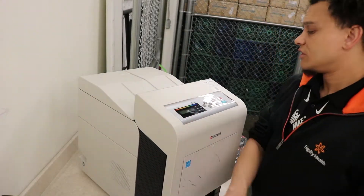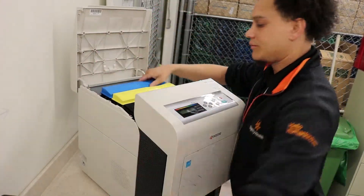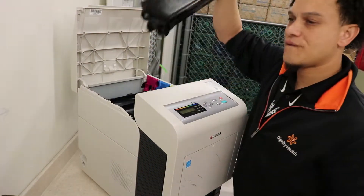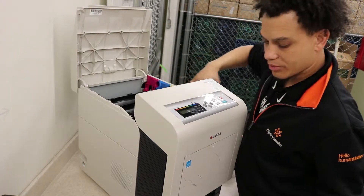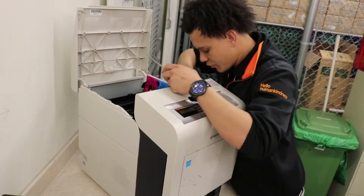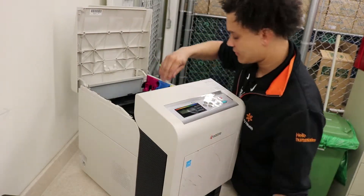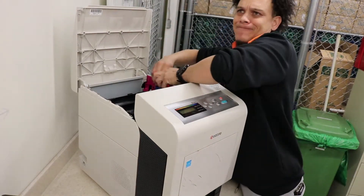All you're going to need is a screwdriver. Let's go. Open this up and remove your toner bottles — one, two, three, and four. Next, you're going to remove these little plastic clips. They come straight up; if not, just use a flat. Just kind of flex them out a little bit.